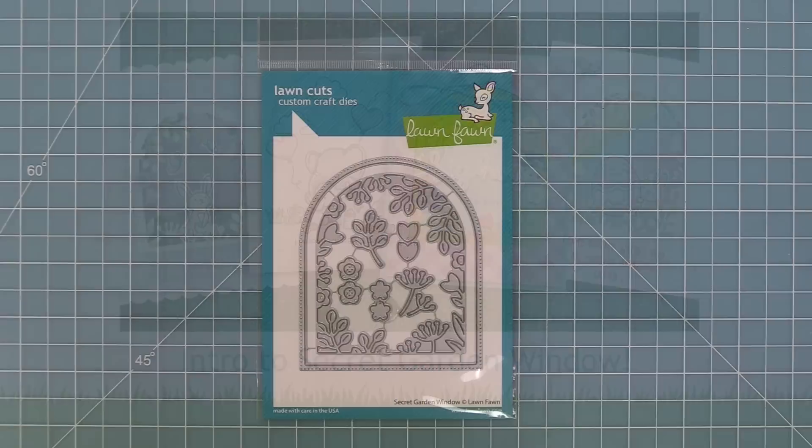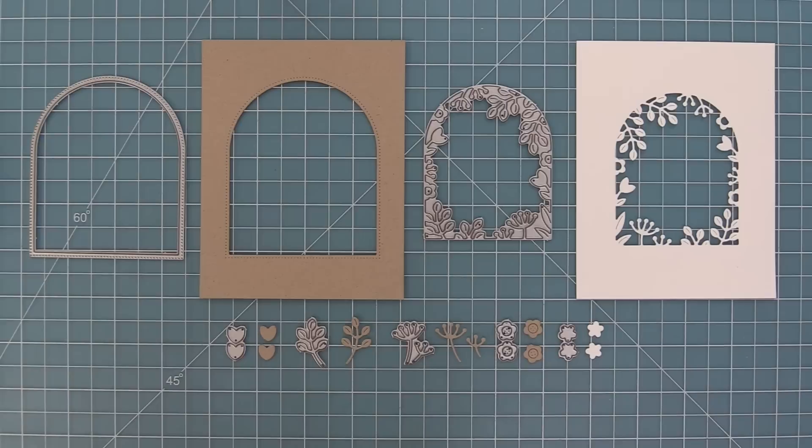Hello and welcome to another Lawn Fawn video. Today we are so excited to be introducing our secret garden window dies, so let's go ahead and check them out.